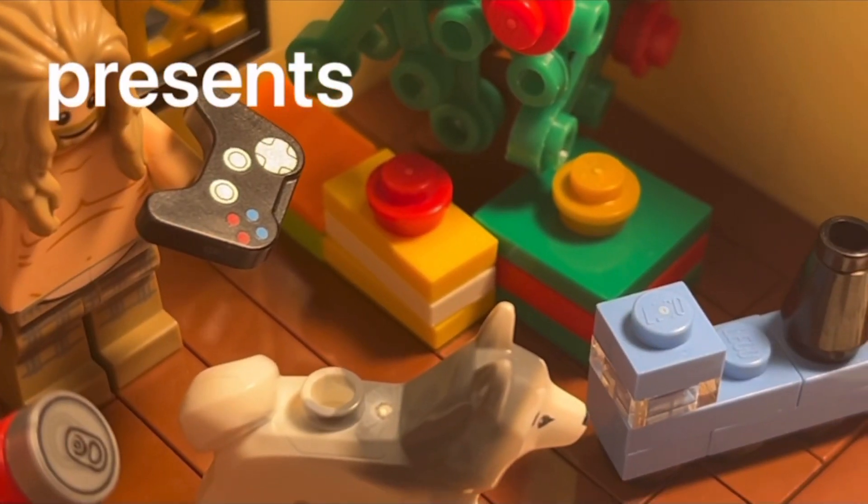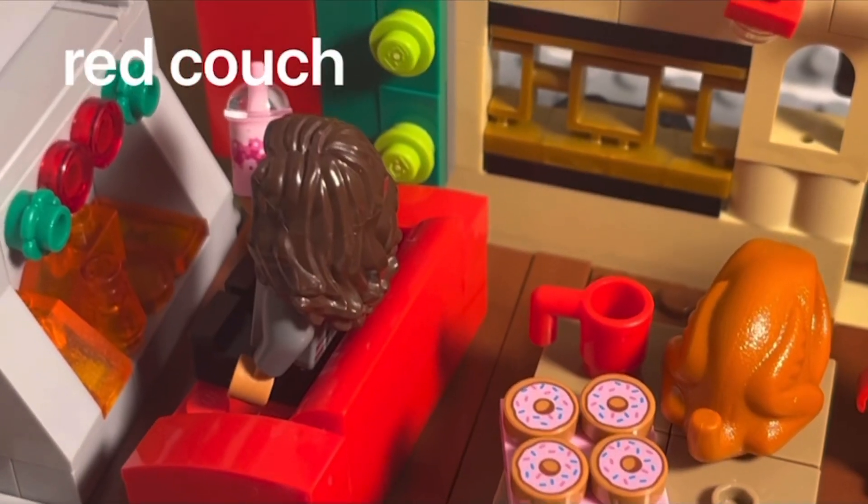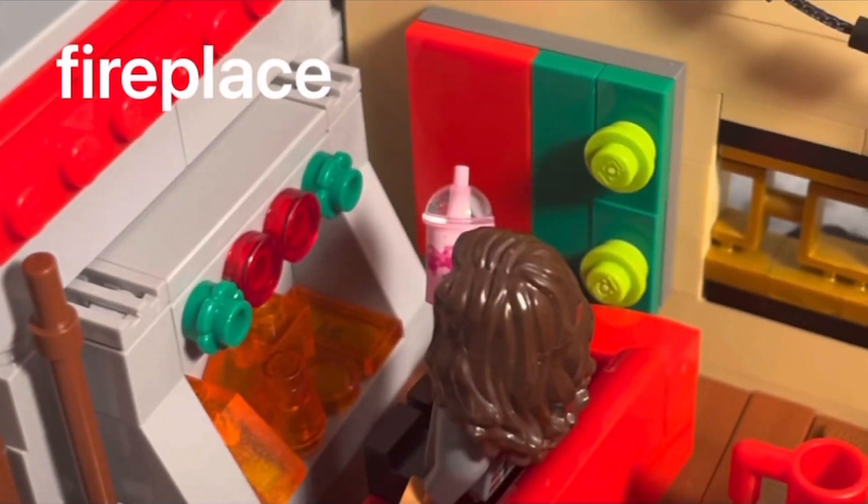In the house, I added a Christmas tree, the presents and toys under the tree, a Christmas Eve dinner, a red couch, and of course, the iconic fireplace.